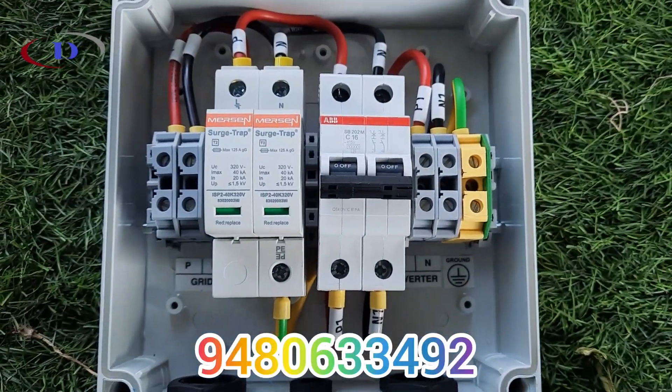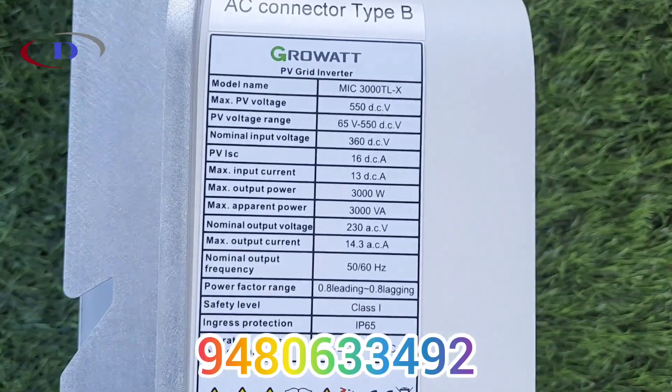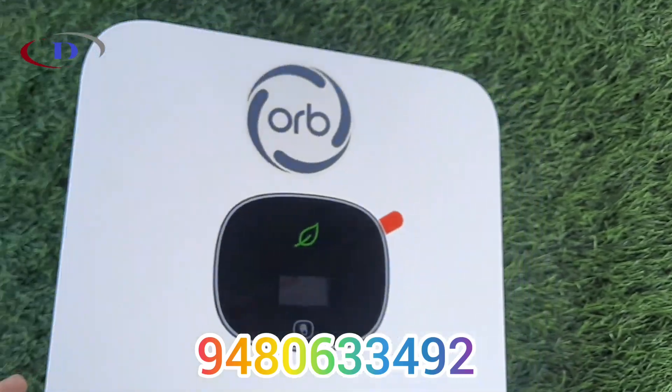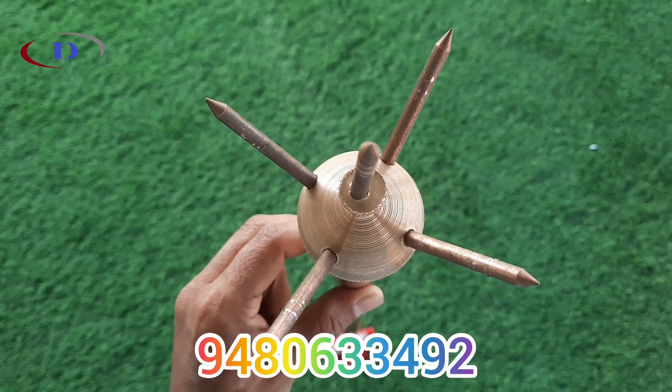Here we are installing a GroVat on-grid inverter, single phase 3 kW, with a DC voltage range from 65 to 550 V DC. It comes with mobile app support to monitor the power generation and other details, and a good quality lightning arrester.